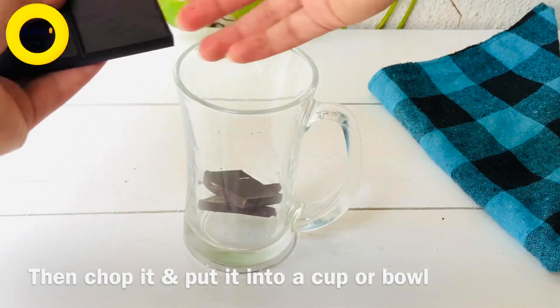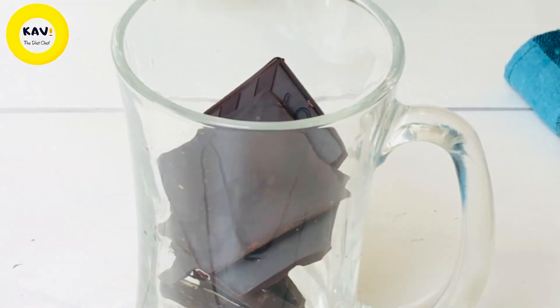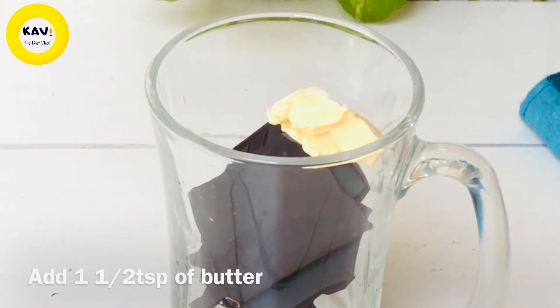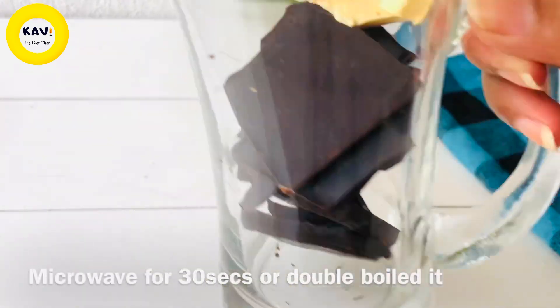We use flora butter. We will melt it in the microwave for 30 seconds. I will melt it in the microwave.